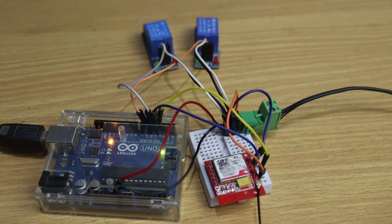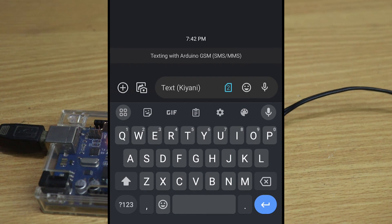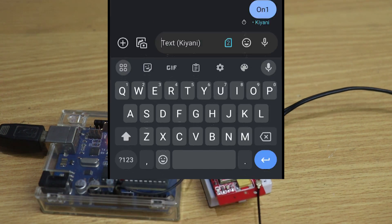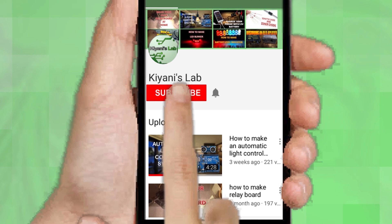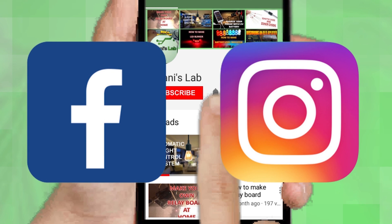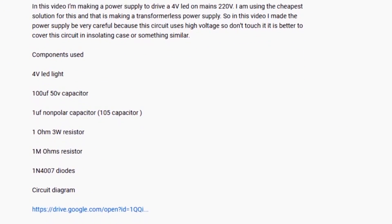Hi friends, in this video I'm gonna make a two-channel GSM relay switch. We can turn on and off our devices from anywhere by sending an SMS. Without further ado, let's start. If you are not subscribed to my channel, do subscribe and press the bell icon to get notified about my new videos. Follow me on Facebook and Instagram. I have a second channel, Canny Tech — do check it out, subscribe and support it. All the links are in the description.